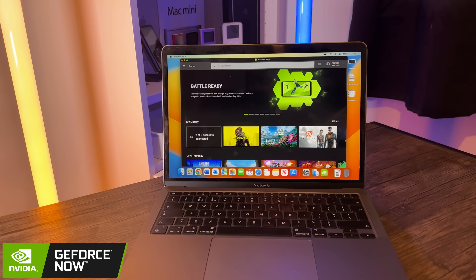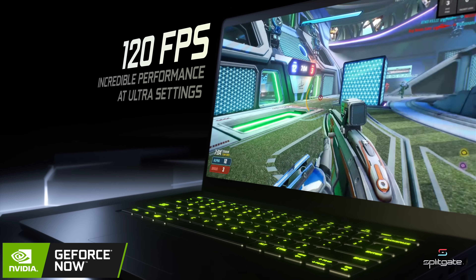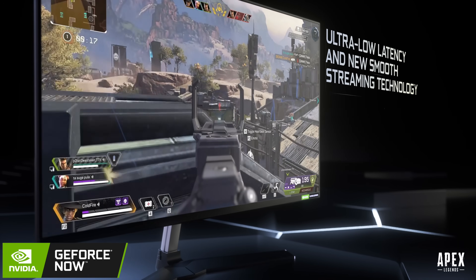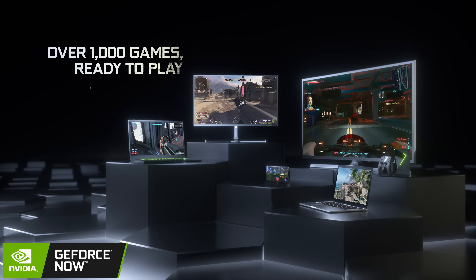That question is: can you game on the brand new MacBook Air M2? And the answer is yes, you can — especially if you use NVIDIA's GeForce Now, who is actually sponsoring today's video. GeForce Now lets you play high frames-per-second games on a MacBook with an M1 chipset, and also at 1440p and 120 frames per second via the cloud.